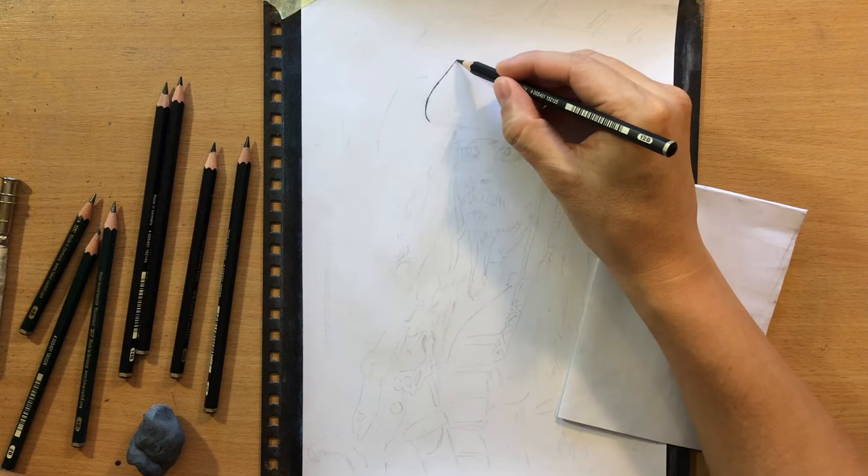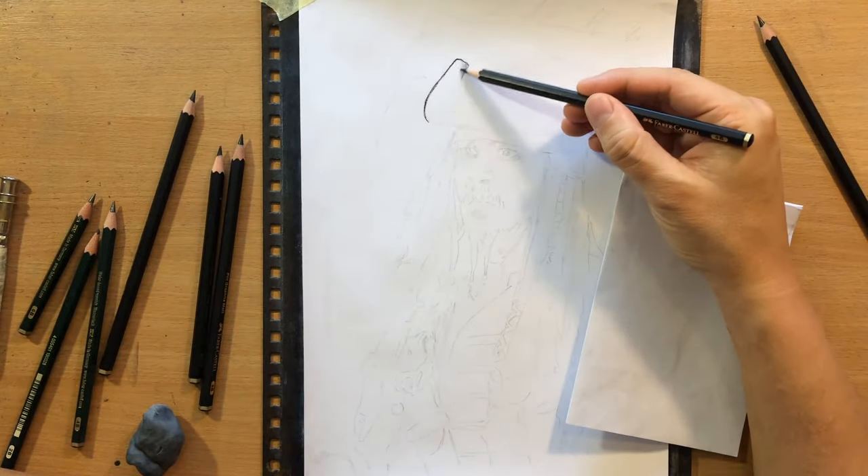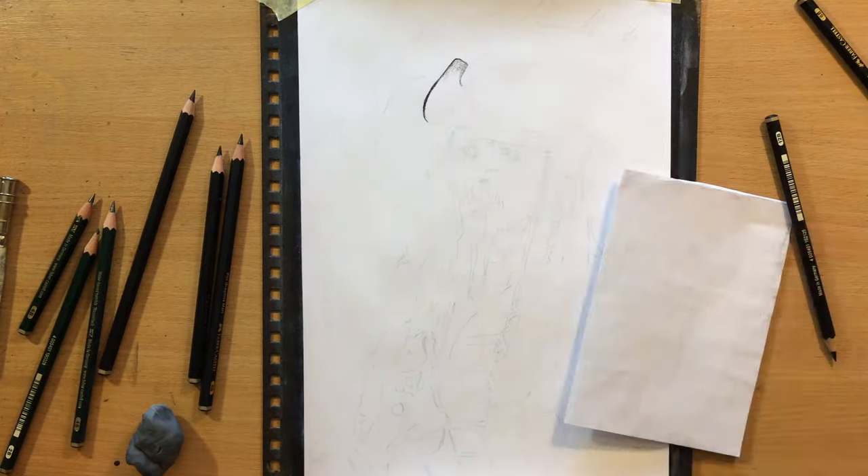It will also produce some interesting textures, but there are disadvantages as well, and I'll get to that a little bit later.